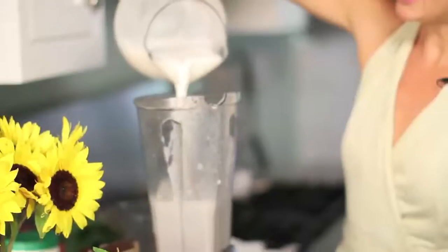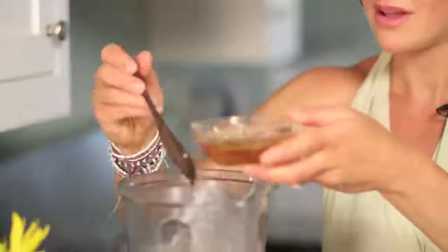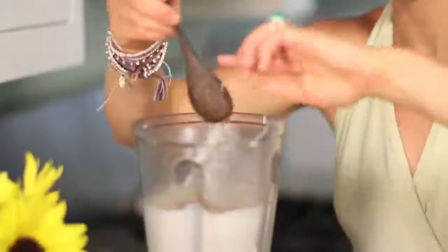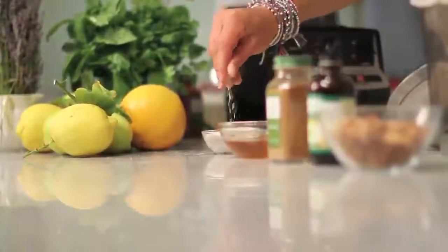We're going to flavor this milk with a little cinnamon, vanilla, and honey. I'm feeling like I want something sweet today. I don't measure — I'm not much of a baker, I just go by instinct. Get in the kitchen, get dirty, touch your food, start figuring out what you like. If you like it sweet, if you like it salty, just get in with it. Have fun, get in there with the kids, bring in your friends. A little sprinkle of Himalayan sea salt, and then we're going to blend that.